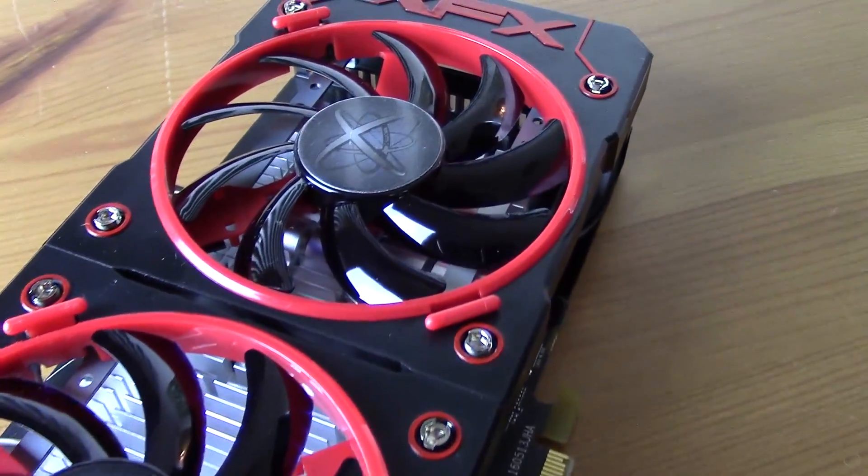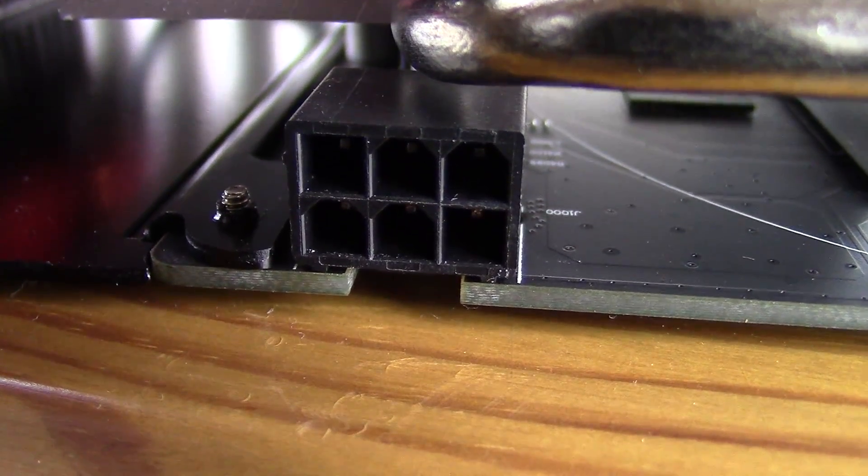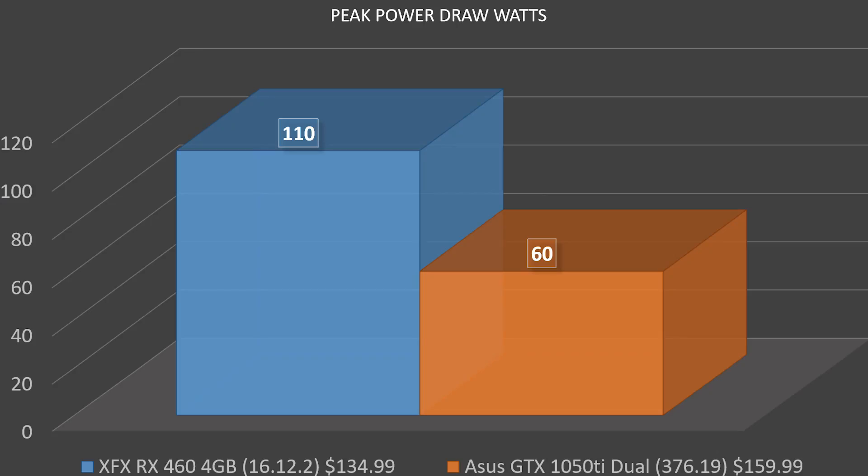In addition to the XFX cutout, the RX 460 includes a single DVI-D port, an HDMI port, and a DisplayPort. Moving around the card, we have a six-pin power connector. The max power draw was about 110 watts, drawing from both the PCI-e rail and that six-pin connector. With the PCI-e rail rated at about 60 to 75 watts, that leaves roughly 50 watts being pulled from the power supply. A slight disappointment is that the similarly priced ASUS GTX 1050 Ti only pulls 60 watts and doesn't require a six-pin adapter. There are RX 460 models that don't require additional power, but this particular one does.